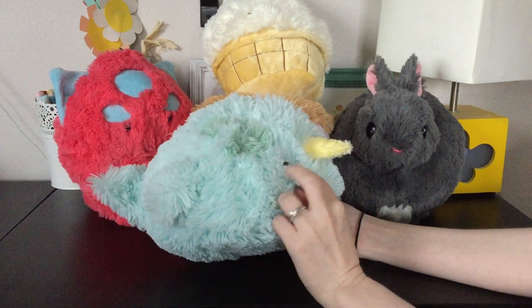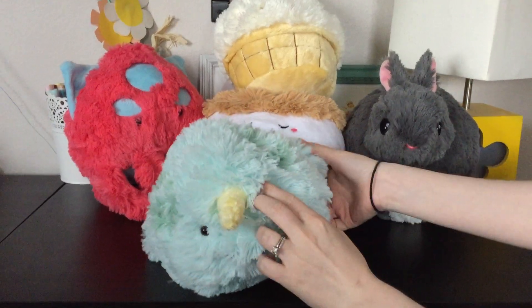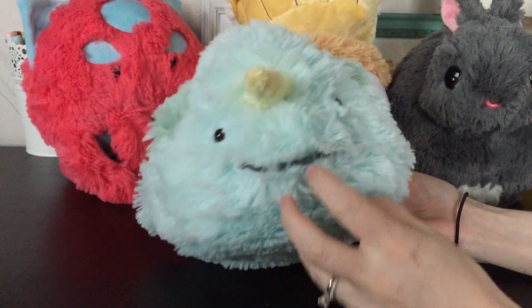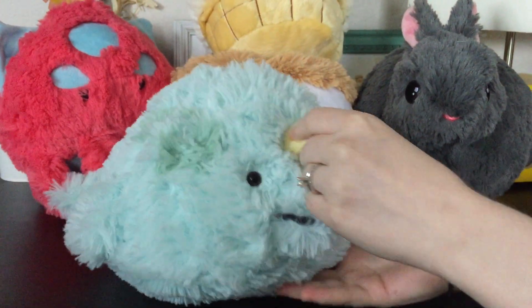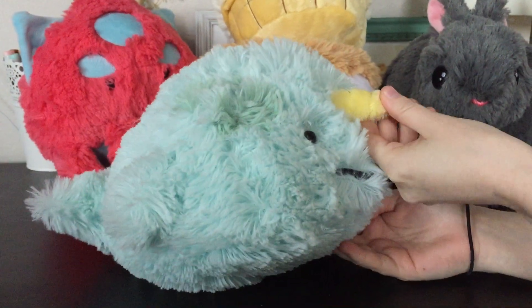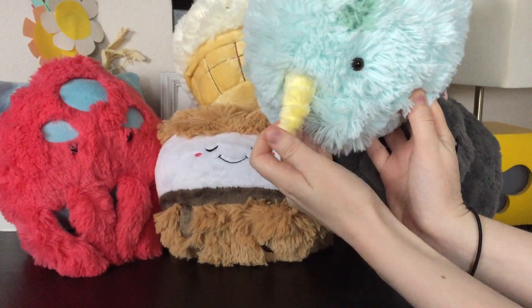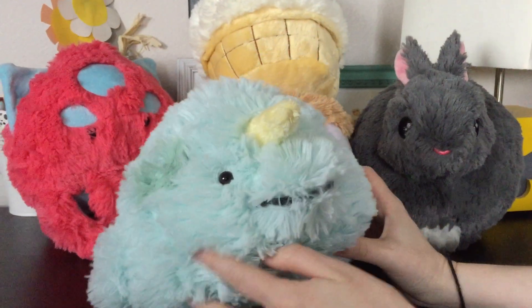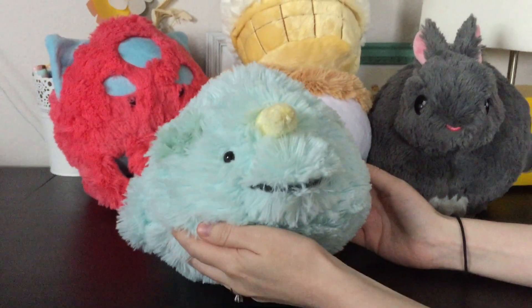He's a little narwhal. If you open up his eyes, he actually does have brown eyes — it's kind of hard to tell because they're so little, but he does have a little pupil in there. He's got a little mouth and this tiny little horn, which is super soft, and it even has the little rings on it to make it look more like a horn. He's cute, I like him. He's just very squatty with a short little horn — I thought he had a lot of character.